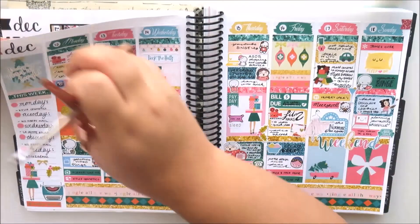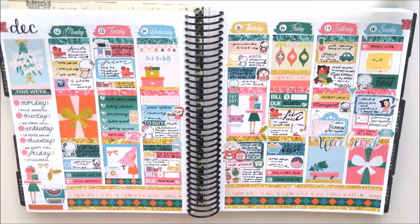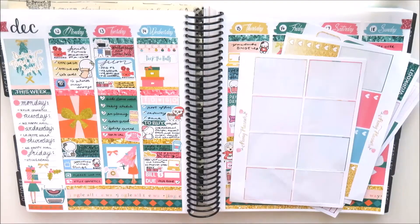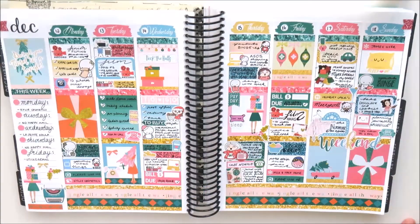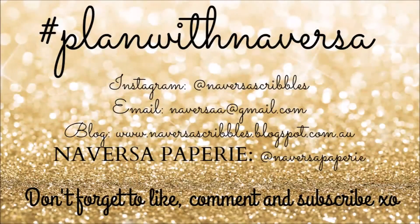I think it turned out really pretty and I'm really happy with how it turned out. I really hope you enjoyed this video. I do have quite a bit left in the kit, so I'll definitely use the rest in other spreads or in my note page. I hope you like this video — please like, subscribe, and follow me on Instagram. I'll see you in the next one. Bye.